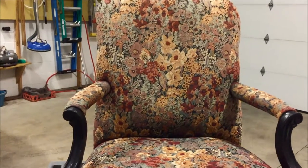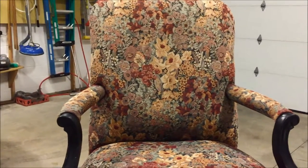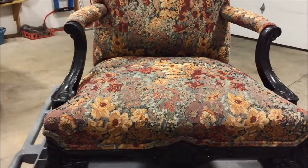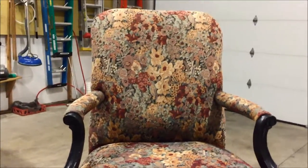Hi, this is Dave with Regal Fabric here. I just wanted to show you another quick video, next in the line of how to pre-test upholstery prior to cleaning. You might have seen some other videos about how we test fabrics to make sure it's colorfast prior to us doing our cleaning operation.